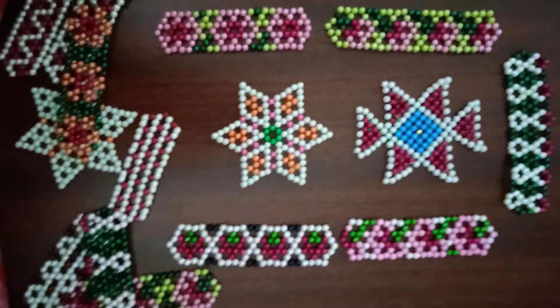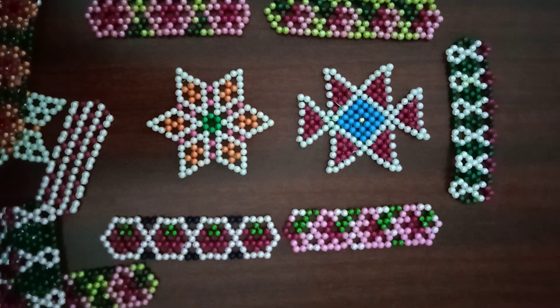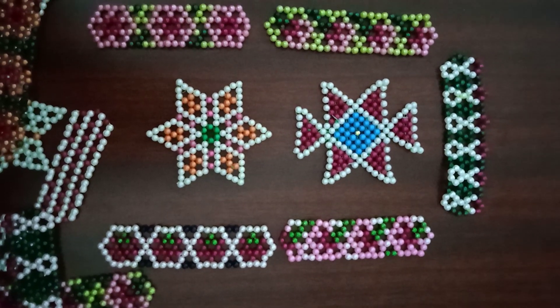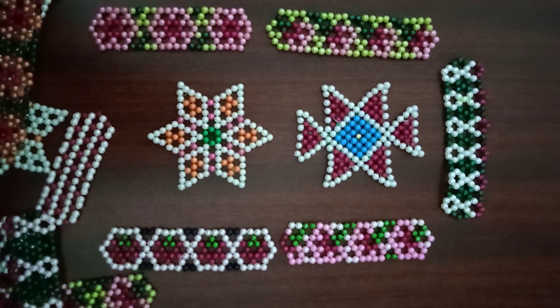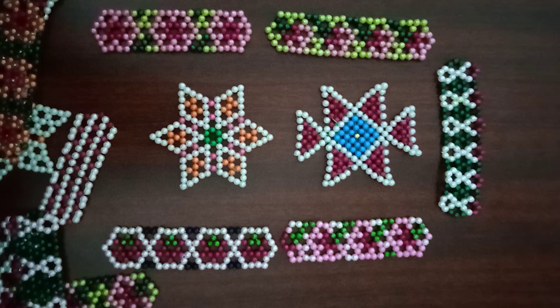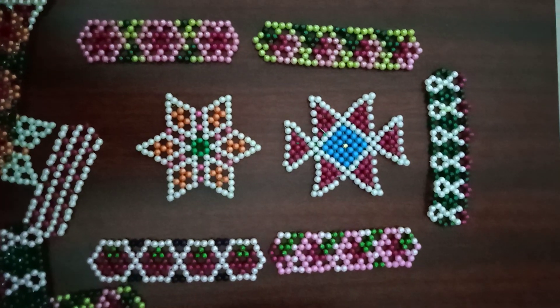Hello everyone! I am going to make a burger. I am going to make a border. Let's see this.